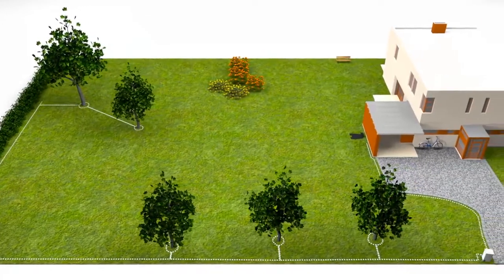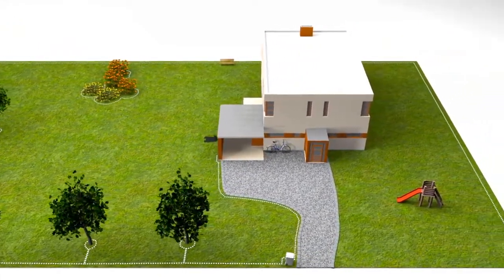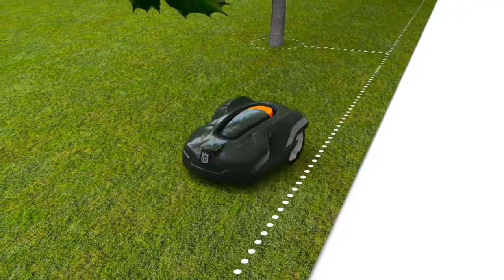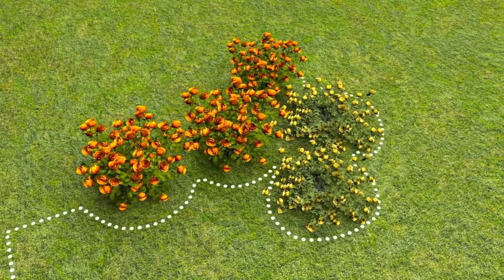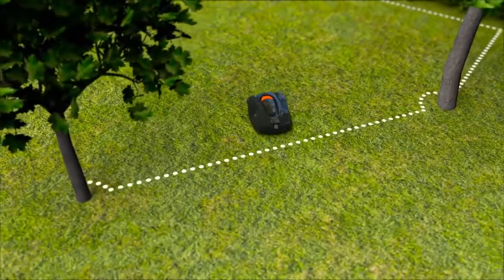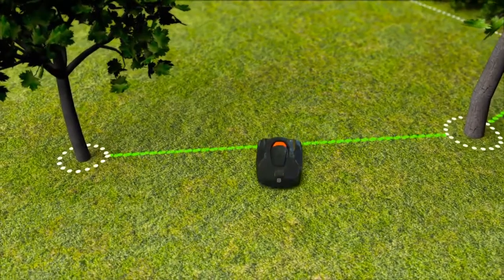The boundary wire is laid around the yard, ensuring that Automower will never work outside this area. The wire can also be placed around flowerbeds and other areas you don't want to be mowed. When you place the wires close to each other on the way back, the signal is cancelled and the robotic mower will pass. Then you have created what we call islands.